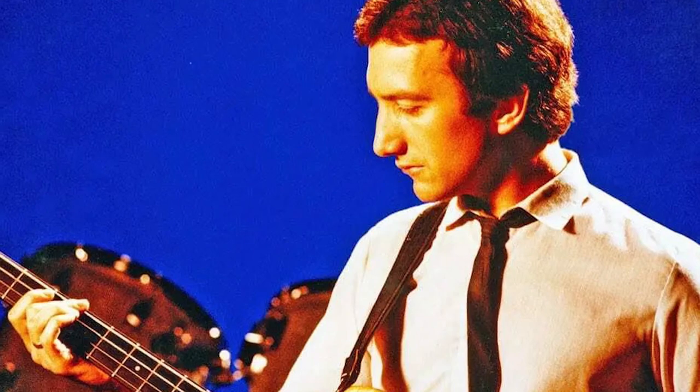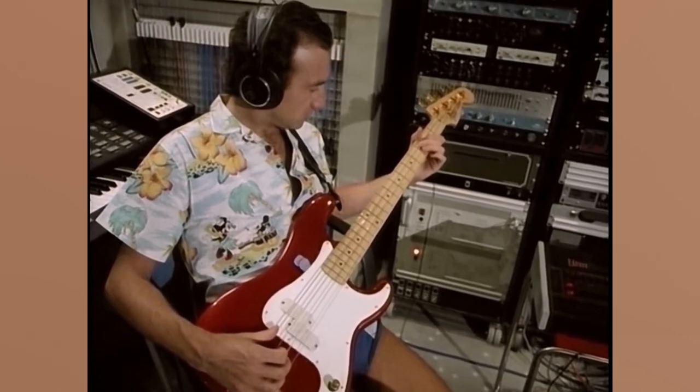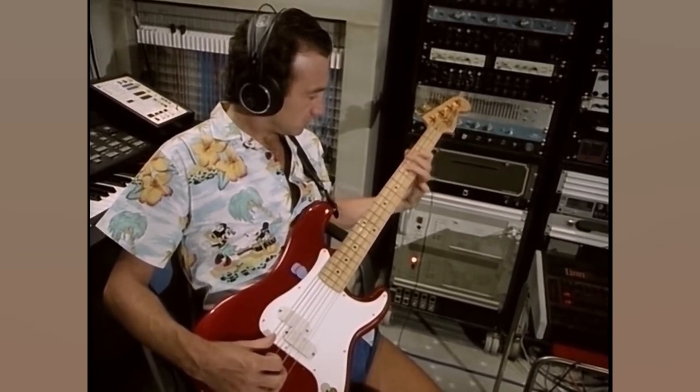Unlike these songs, Another One Bites The Dust was one of the few tracks written by John Deacon for the 1980 album. It makes sense why the number is best remembered for its catchy bass. The bass consists of only three notes: F, G sharp, and A sharp.